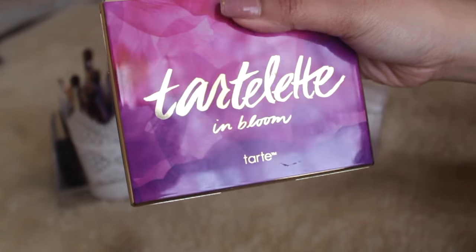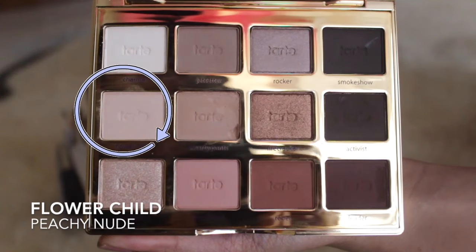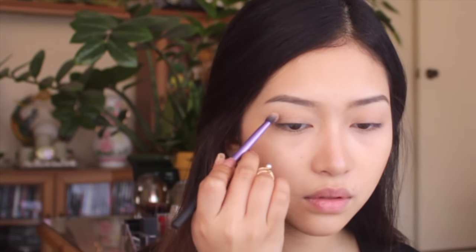From the Tartlette in Bloom palette, I'm just taking a peachy nude color to set my eyes, and with a warm taupe shade I'm applying that onto the hollows of my crease as a transition shade.